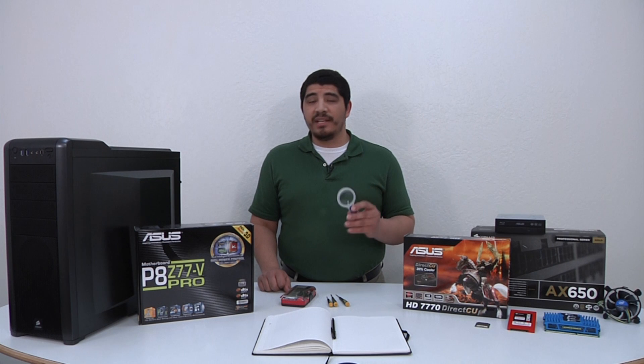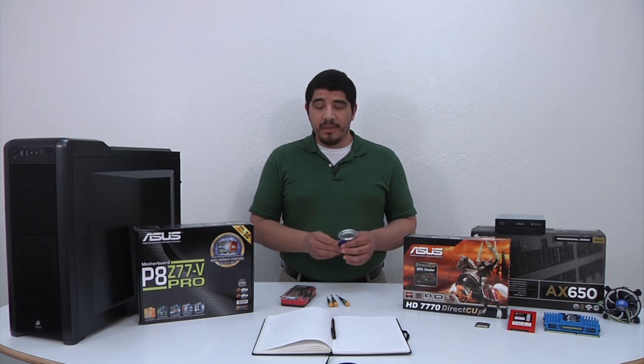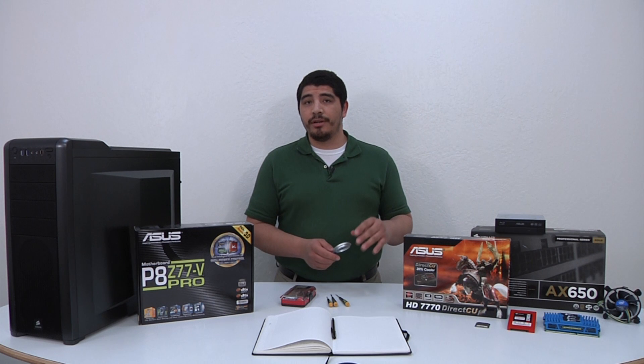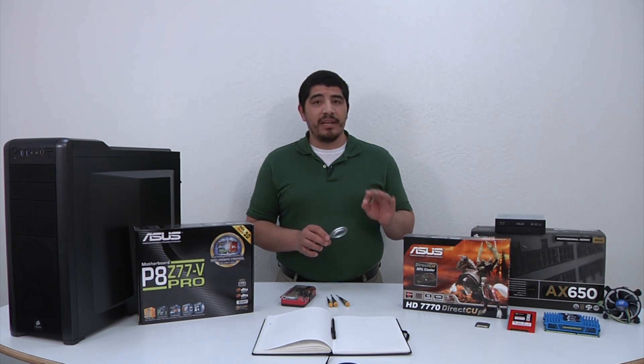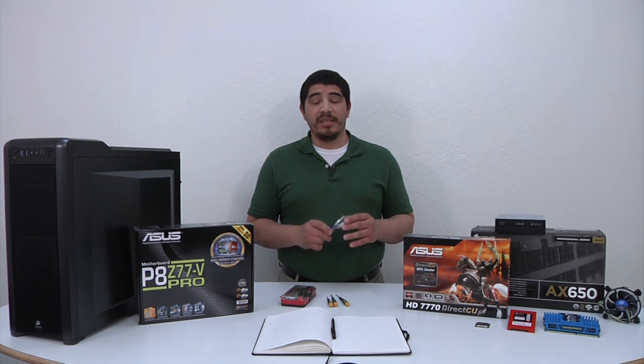Lastly, an optional but useful item is a magnifying glass — this one even has an LED so you can illuminate dark areas inside the chassis. It's helpful for finding connectors, fittings, or pin headers that can be hard to see in a darker case interior. It's also great for initially inspecting the CPU socket when unpacking the motherboard to make sure there's no pin damage, which can be hard to catch with the bare eye given how close together the pins are. So that gives you an overview of what we need — let's start building the PC.